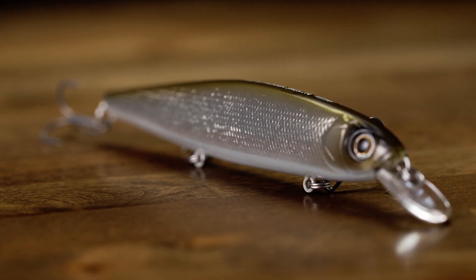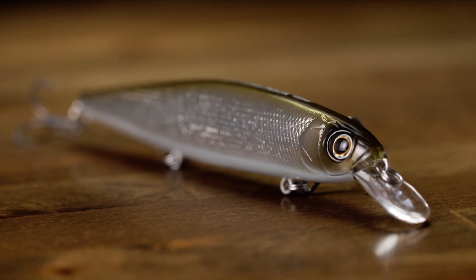If you're looking for that bigger profile, more aggressive, louder jerkbait, the Depts Bolasong Minnow is going to be the way to go.